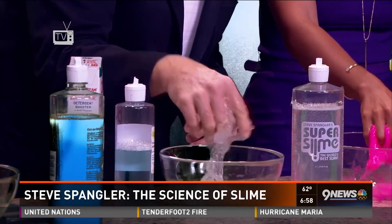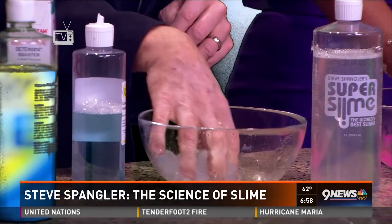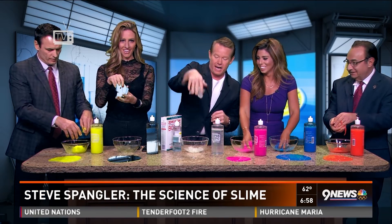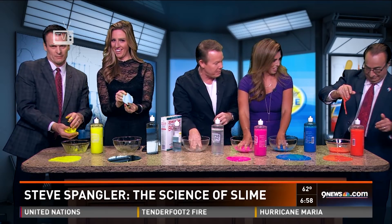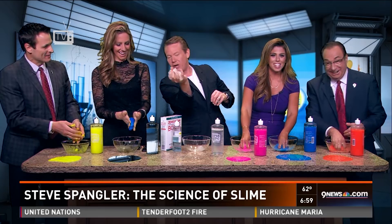Now you can spin it around. If this is the experience we need to connect with kids and get them to engage with STEM, then that's exactly what we need. Over in the 7 o'clock hour, I'm going to talk a little bit about borax and the controversy that has appeared online, and show you how to mix it all together and do your own slime art.